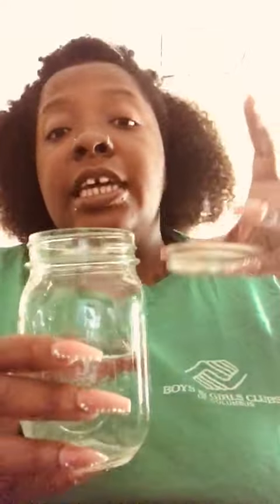Hi guys, it's Miss T from RISE. We're going to do something pretty cool today — we're gonna make lava lamps. To do this you're gonna need some water and a mason jar, preferably with a lid so that you can keep it forever. You also need some oil — it can be olive oil, vegetable oil, whichever type — because as we know, oil and water don't mix.